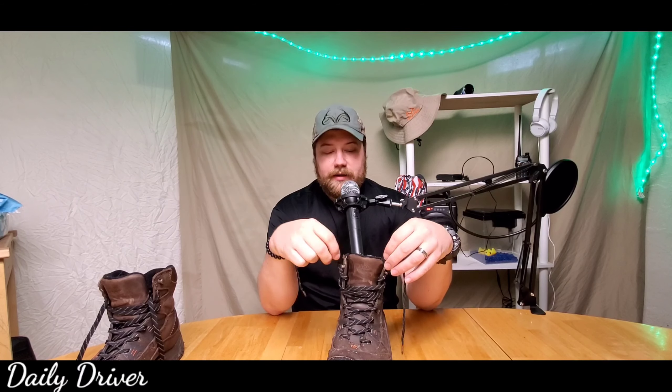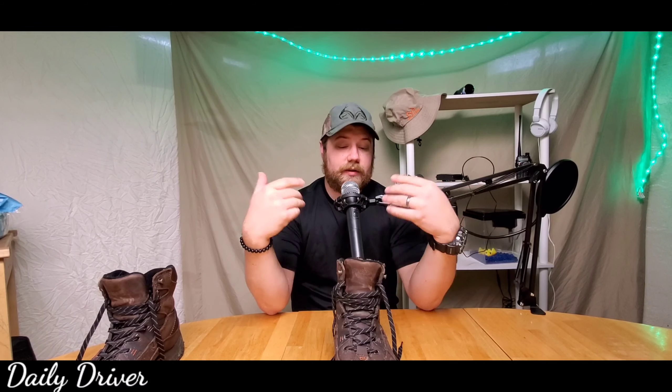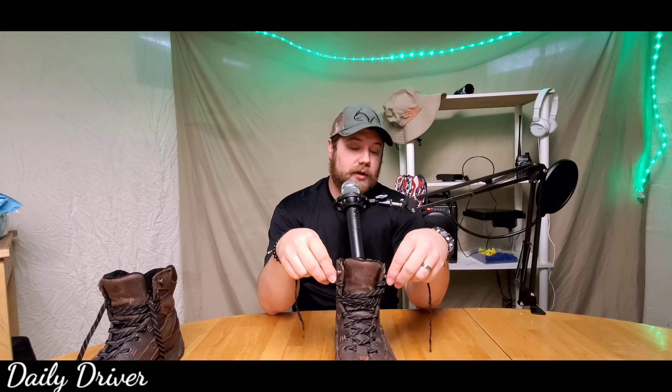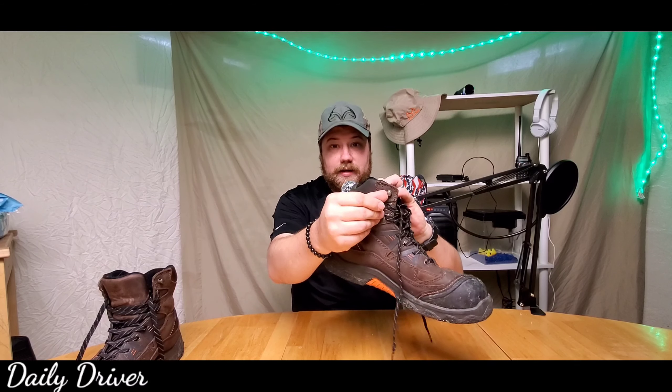The shoelaces, when you have them all laced up and tied, they don't stay in the eyelets very well at all. As a truck driver, driving or working in and out of the truck, what'll happen is you'll feel like your boot just came untied. You look down, it's tied, but the laces have slipped out of the eyelets. Then you have to untie the boot, tighten it back down, and strap it back in. It's just a pain.